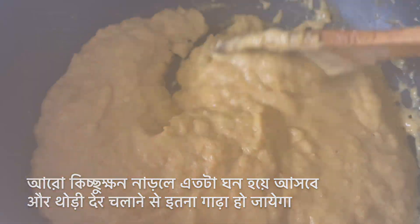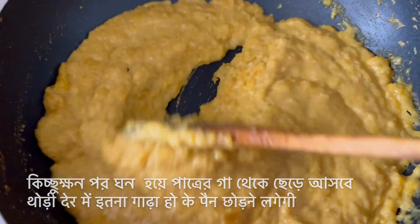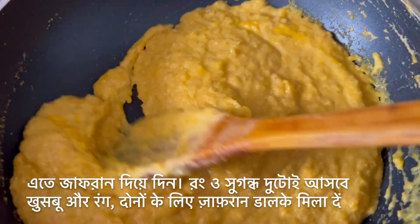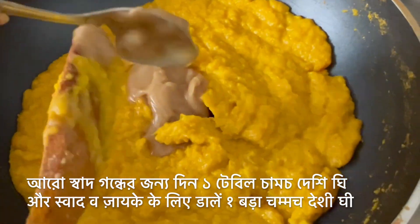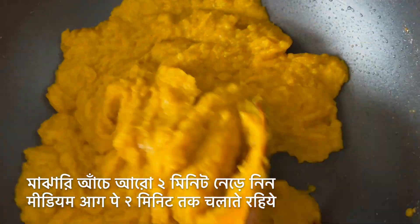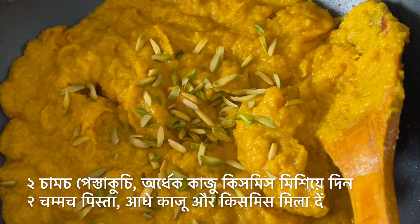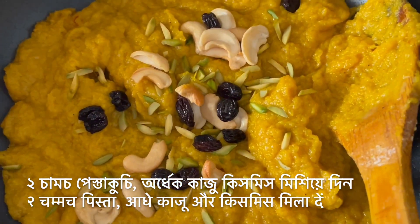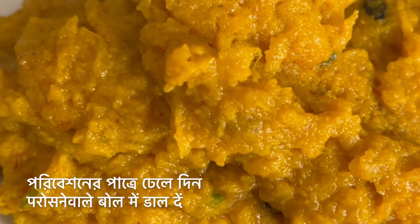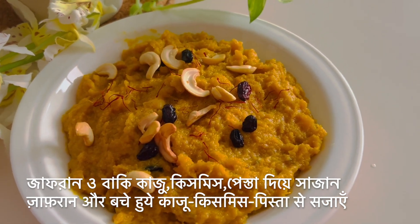When the halwa reaches a thick consistency and starts leaving the sides of the pan, add the saffron milk — you can instantly see it gives such a rich color and also adds flavor. For extra richness, add one more tablespoon of ghee and on medium flame stir and cook for another couple of minutes. This is the right texture and color for pumpkin halwa. To add crunchiness, stir in about two tablespoons of chopped pistachios and half of the fried cashew nuts and raisins, then shift it to the serving dish.